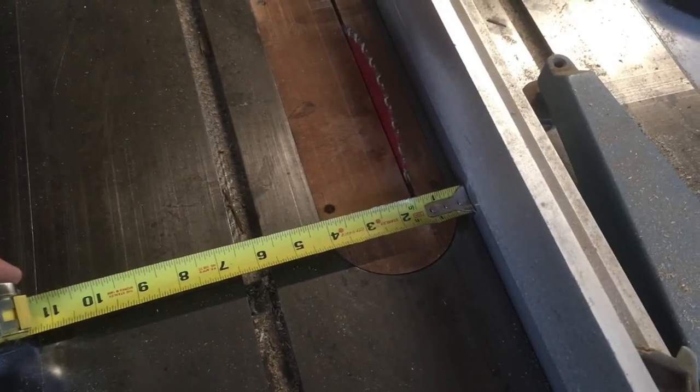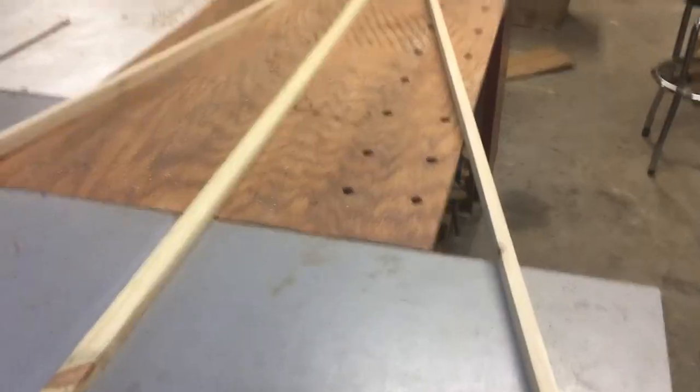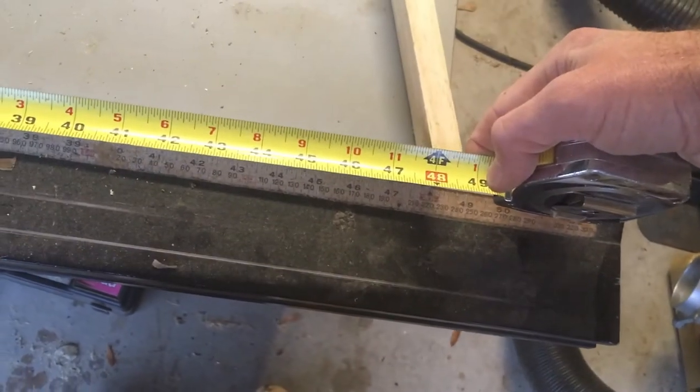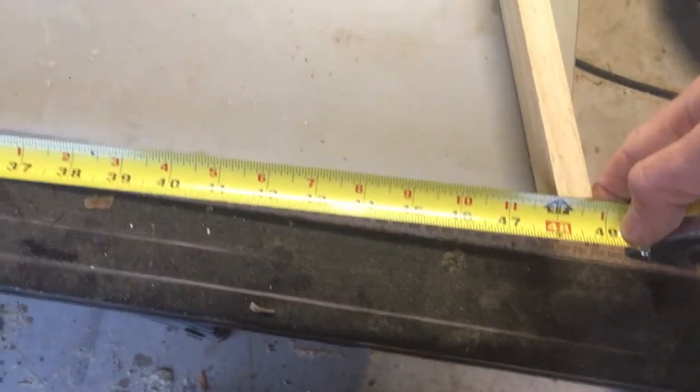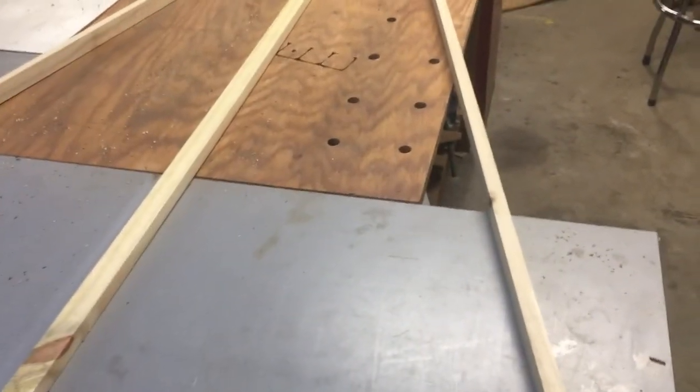Anyways, we'll rip these guys down to an inch and a quarter and then go from there. Next up, we got to put some screws in the top, essentially making the base — it's about four feet wide on the base. So it's gonna be eight feet tall and about four feet wide at the base, which is gonna work just fine.